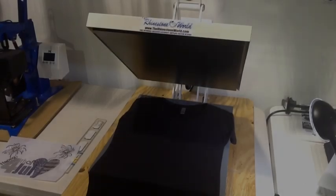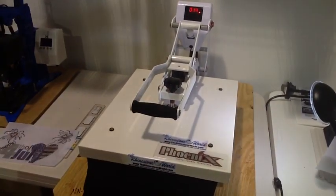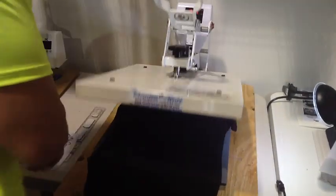Hey there TRW crew, Matt Vassallo here with rhinestoneworld.com. In this video I'm going to show you how to make one of our new Happy 4th of July designs that we just came out with for the website.